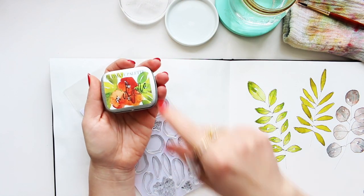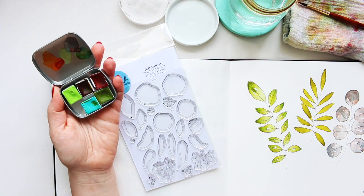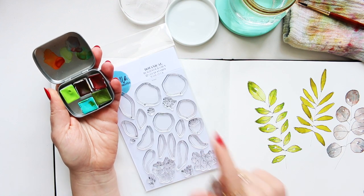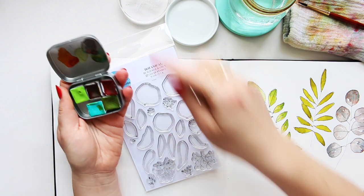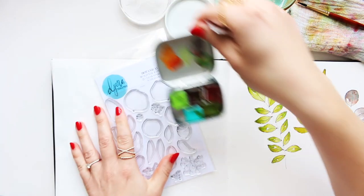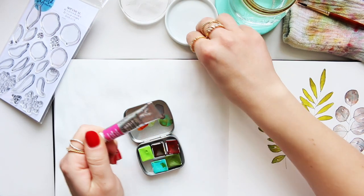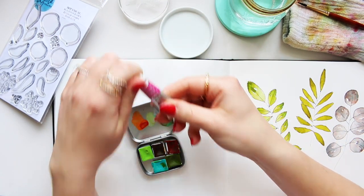Both of the products I'm showing you today are available on my website, alonacreates.com. It feels so good to now say my own website where everything is available.